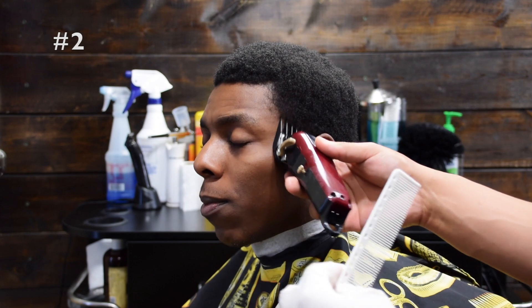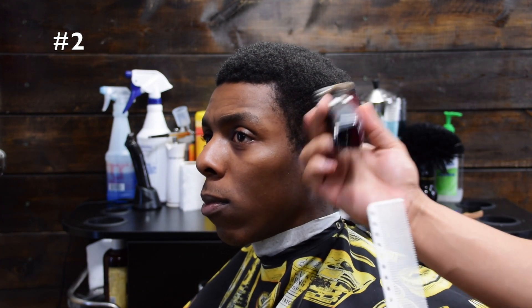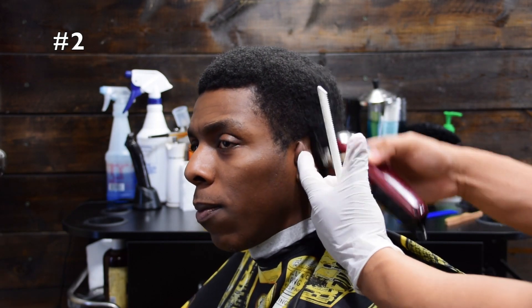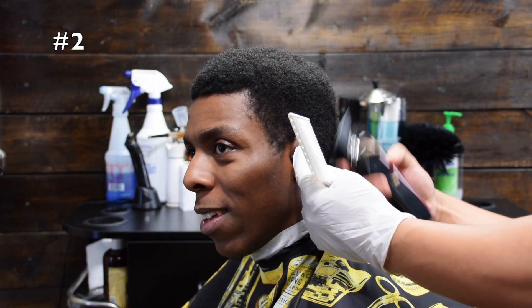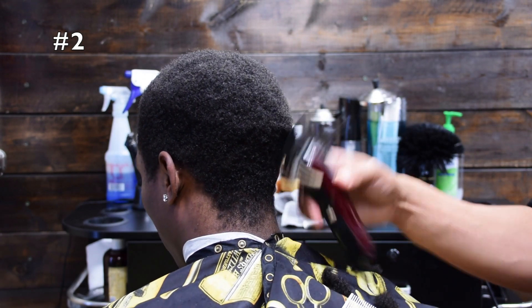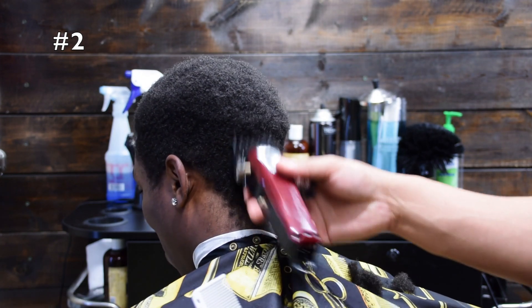Now that I've picked the hair out into its natural state, I'm going to take the number two guard and debulk the size. The reason I'm doing this is because it's going to make it easier once I begin fading — I can see what I'm fading. I really don't recommend trying to fade into a lot of bulk because you may get lost or overwhelmed. So I'm just creating a smooth canvas, and it'll make it a lot easier to blend.